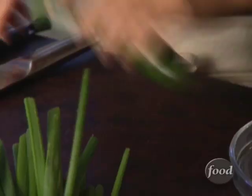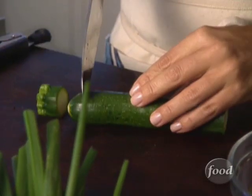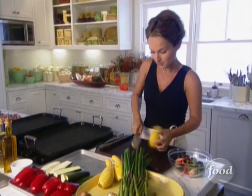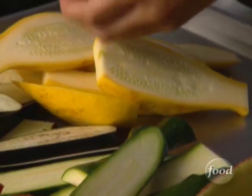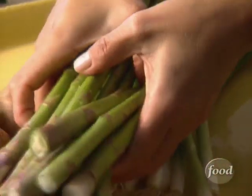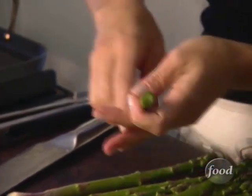Let's do zucchini. A little yellow from the squash. We've got some asparagus — as soon as you snap them, you get fresh stock. You can grill just about any hearty vegetable. In Italy, they like to grill endive and radicchio — they cut it in half and just put both sides on the grill. It's yummy.